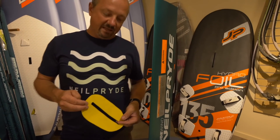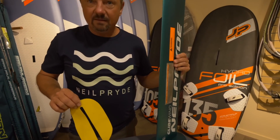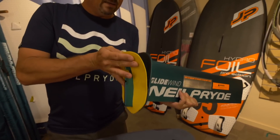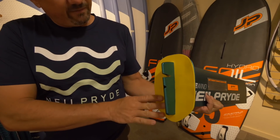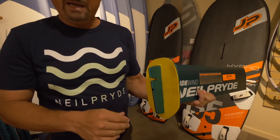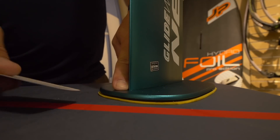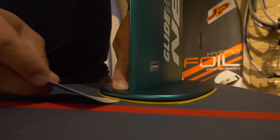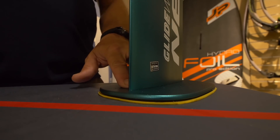If you see that your board does not fit the foil perfectly and there is some space in the front, use the provided pad — I've brought a yellow one so you can see it clearly, but the one you get will be black. This pad fits onto the bottom of the base and comes with a self-adhesive backing so you can permanently attach it. With the pad in place, I press lightly onto the base and there is no space — everything is tight, and you can put your bolt in and go sailing.